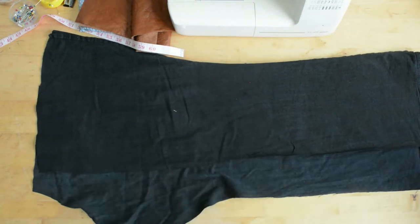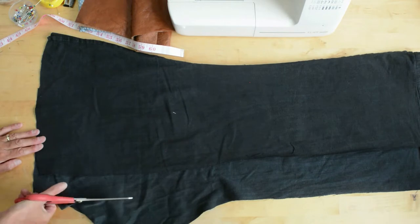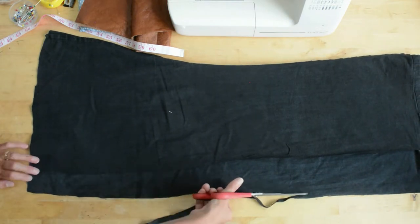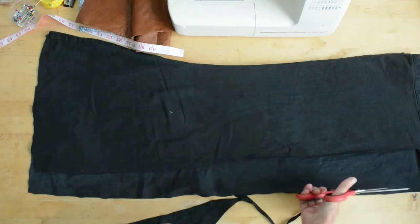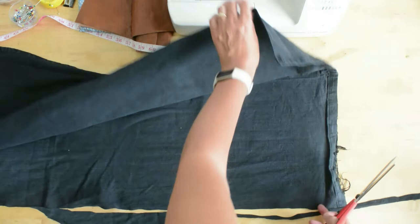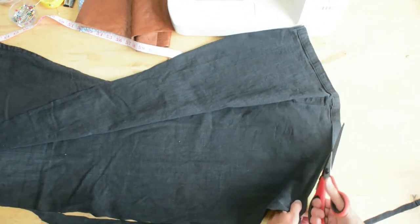Then we're going to cut a straight line, getting rid of that crotch area. And then we're going to cut off the hem of the jeans — this hem is very raggedy. Obviously you could keep it as a feature, but I'm personally going for a straight flat edge along the bottom of the apron.